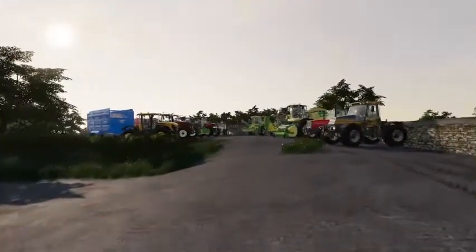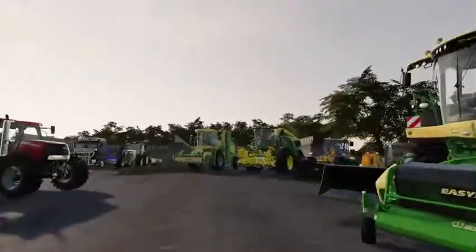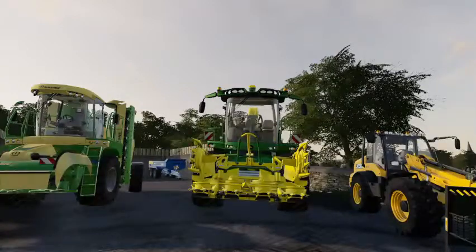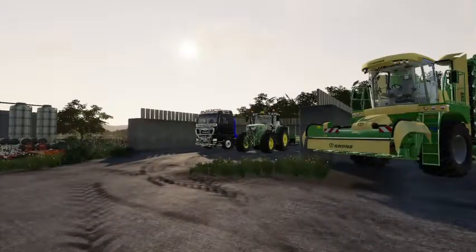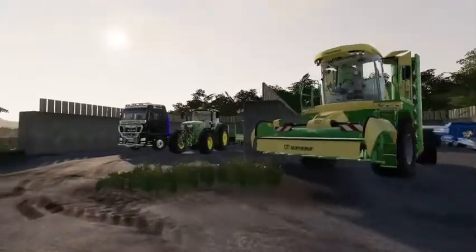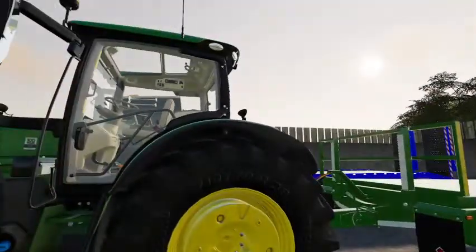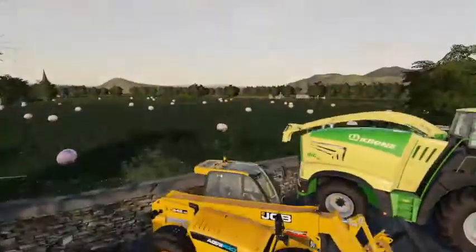Up here we have the John Deere self-propelled chopper, which I had at Chalenton Valley — I brought that over. I also brought the Big M 450 and the lorry over. We've got a John Deere 6155R on a bale trailer that's going out this morning to cart the bales off.